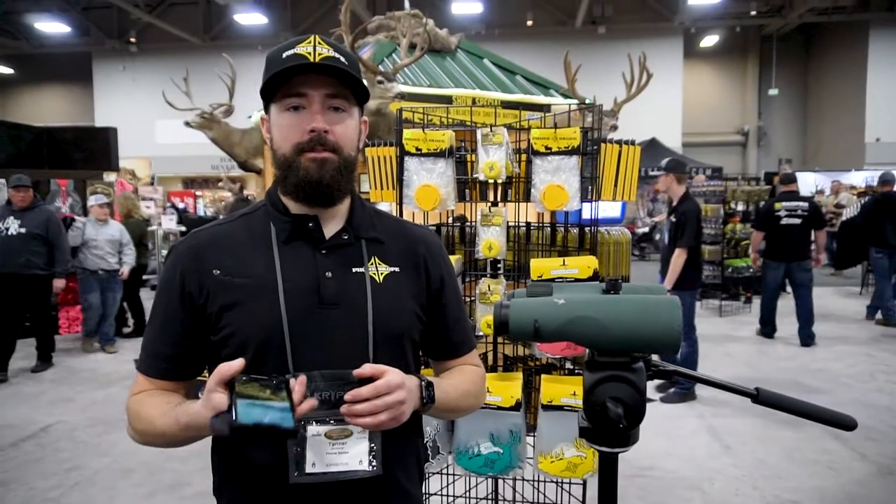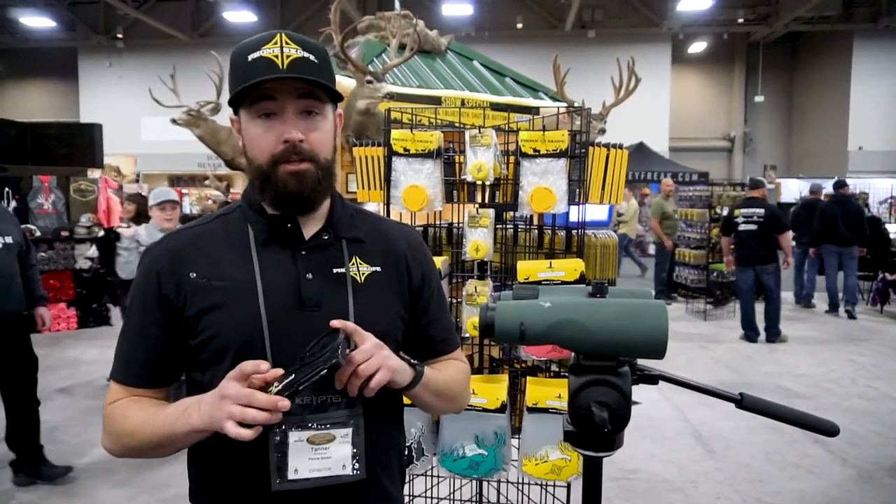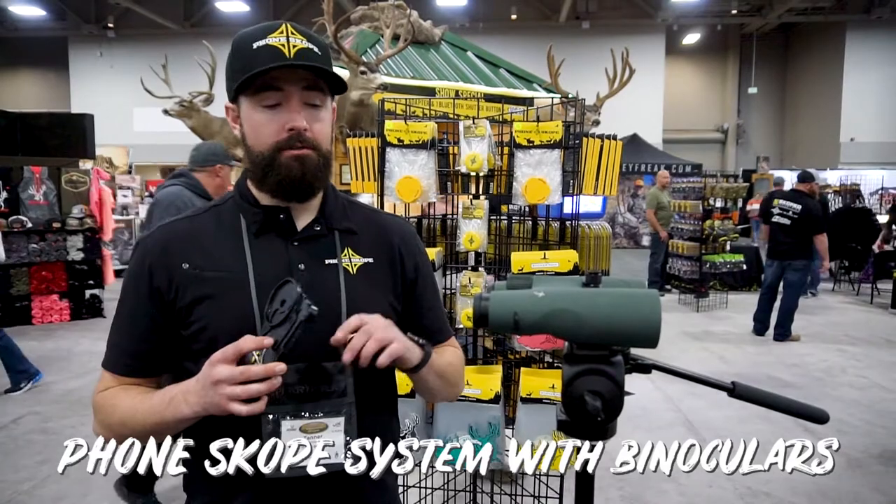Hey everyone, Tanner with Phonescope. I'm going to take a minute today to talk about the Phonescope system and how it works with binoculars.